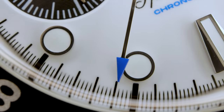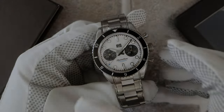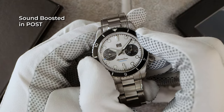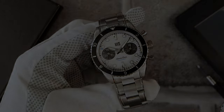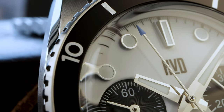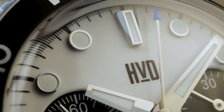Now the question arises, what's the tactile experience, and how does it sound? It's a 60-click bidirectional with a very smooth, responsive action. It's light and quiet — feels like maybe a ball-bearing mechanism. For this type of bezel tracking two time zones, I have no complaints.